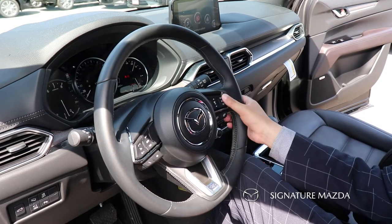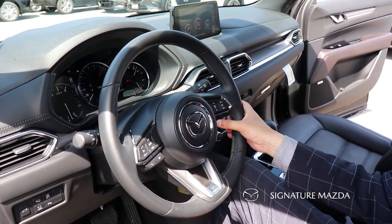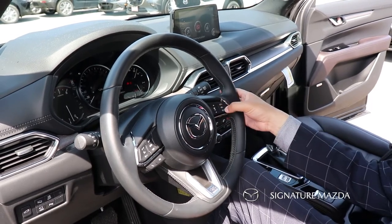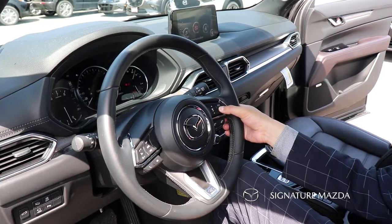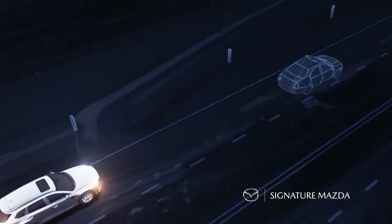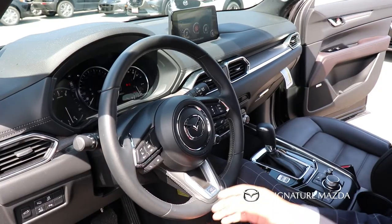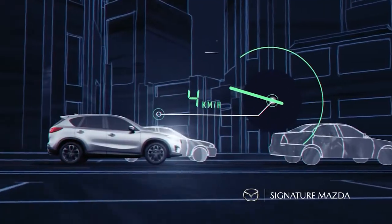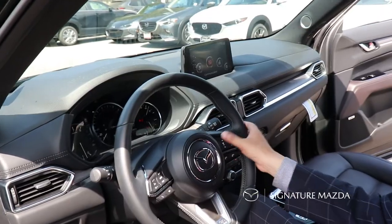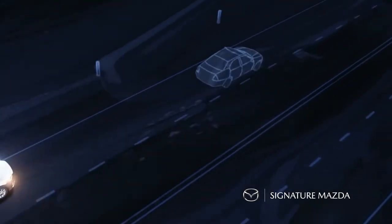On the right side of the steering wheel are your cruise control settings. This vehicle is equipped with adaptive cruise control — press the button to set it, adjust the speed while in motion, and cancel or resume over here. With adaptive cruise control, you can adjust the following distance from the car in front of you. If the car in front slows down, your car will follow at that set distance, and if it stops, your car will stop as well. You can set the gap by pressing the button to make it larger or smaller.